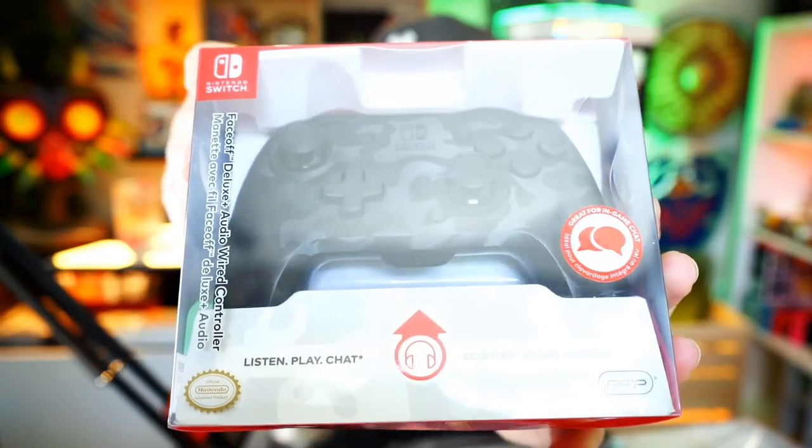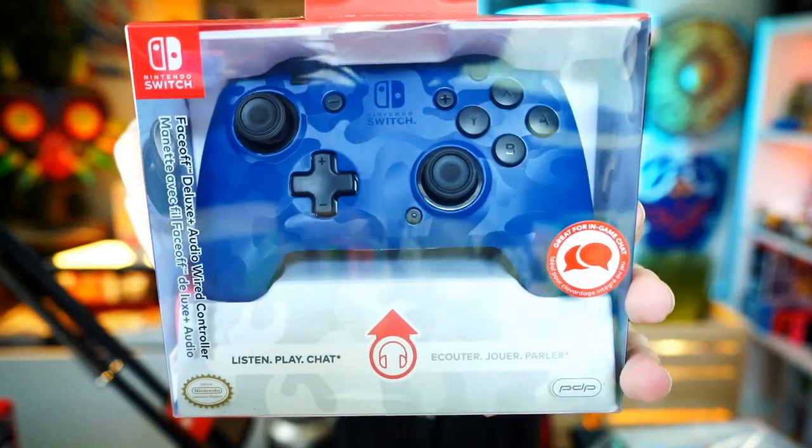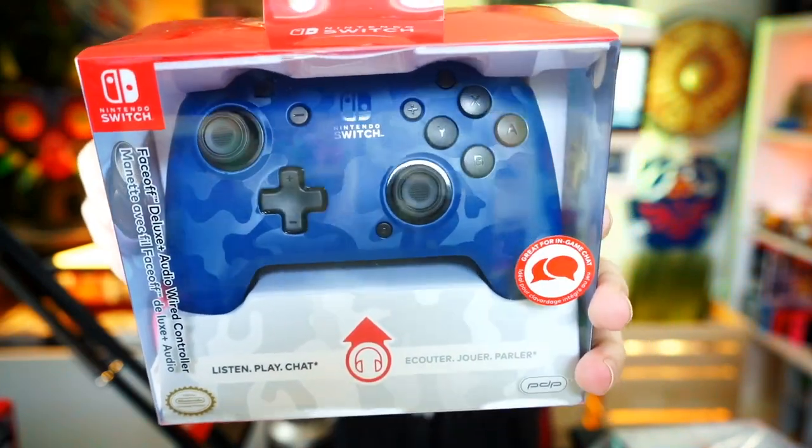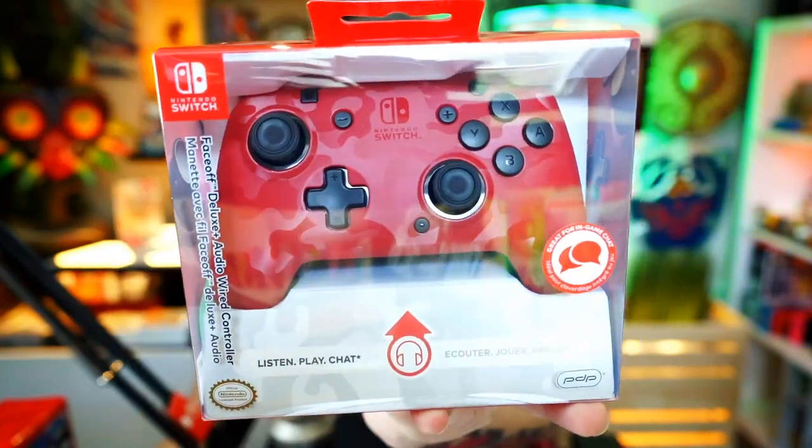First of all, the box — when I first got it I thought it was like a HomePod or something because the Apple HomePod ships in pretty much the same exact thing. They sent me four controllers, all the colors! The first is a very subtle black and gray camo, then a blue camo that's a little bit louder, then a purple camo, and the last one is red camo.